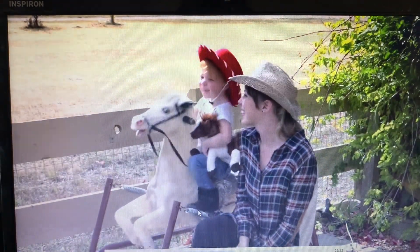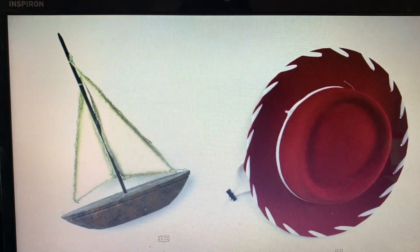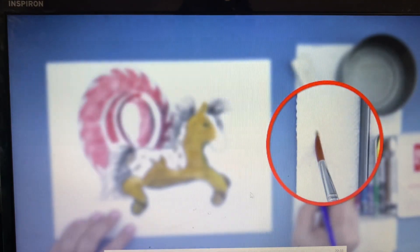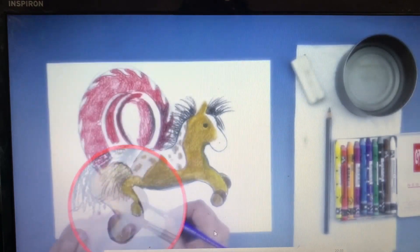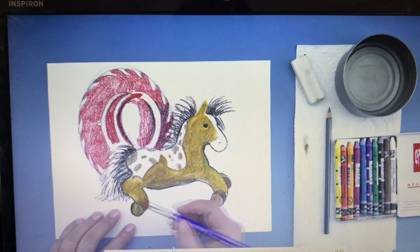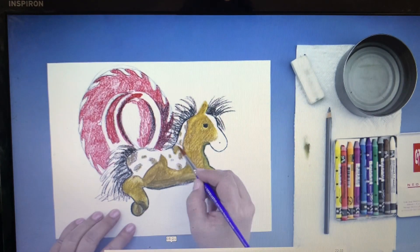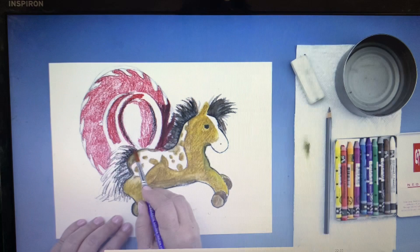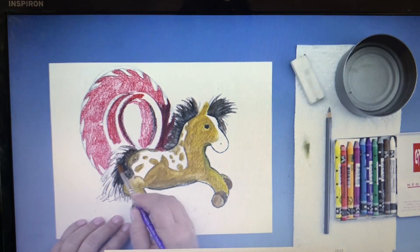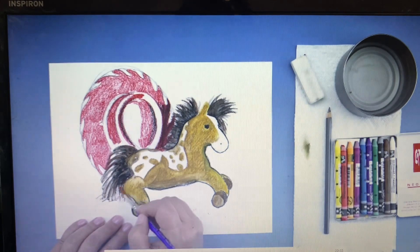It starts out telling you which lesson it is — this first one is watercolors. It talks about the materials being used. I'm going to fast-forward toward the end of the video. At the end of every video, you pull out the materials for that lesson and it shows you how to use them — very interactive, my girls are really going to enjoy this. They can watch the video through once, or have supplies out and follow along simultaneously. This first video is about seven and a half minutes — almost half the total runtime — and the remaining lessons are each around five to seven minutes.